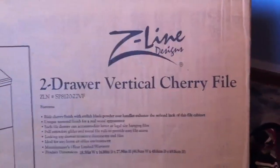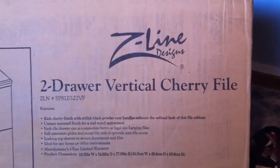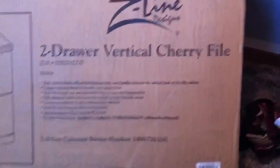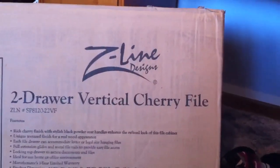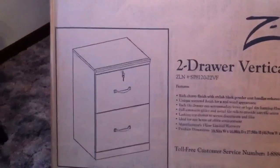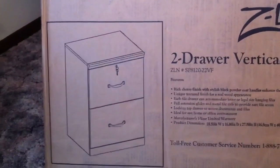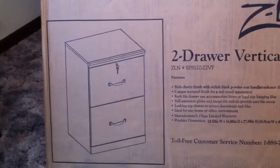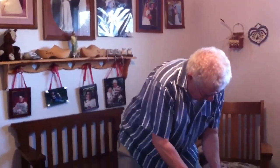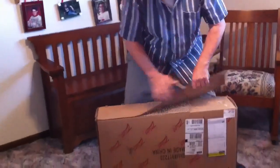The next piece we'll work on is the two-drawer vertical cherry file cabinet. 'Cherry' is a color — it doesn't mean it's holding cherries. It's by Z Line Designs and I got it at Staples, but we need to put this one together. It's another mystery when it comes to opening — you never know what you run into.